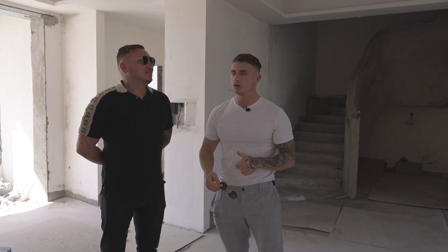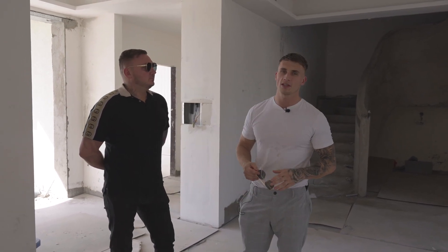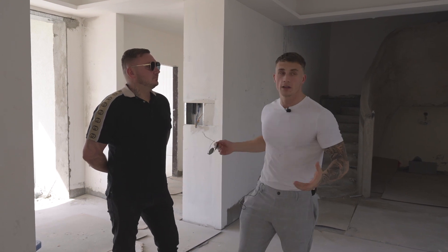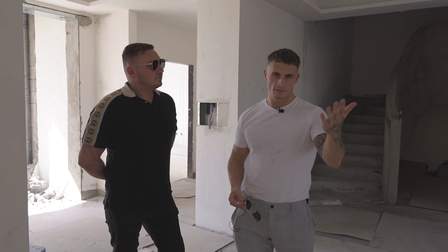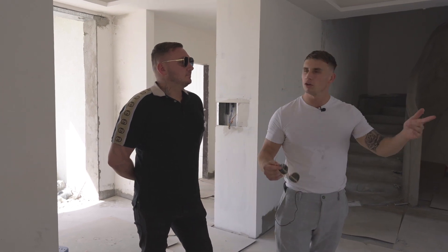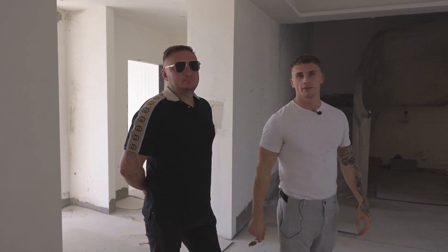This villa is located in the Green Community, DIP1. It's a beautiful community. You've got this villa for a steal — it's absolutely huge. 7,500 square foot plot, and the built-up area is 12,500 square foot. That just says it all.